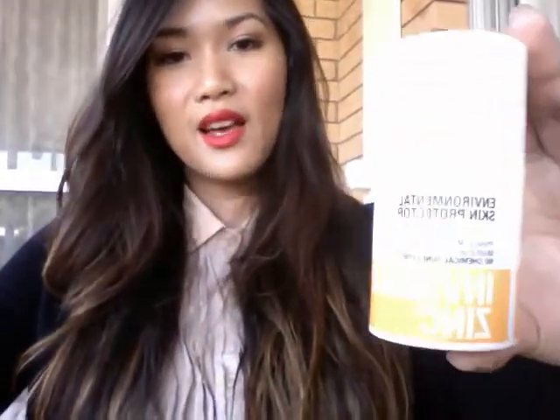The first product I'd like to talk about is the ESP, which comes in a pump bottle. It's a great product. I should mention that the only downside to a physical sunscreen is the fact that if you're dark like me, it casts a somewhat white sheen over your face.